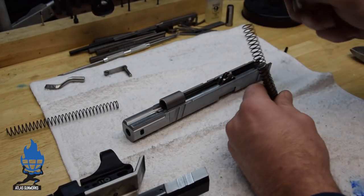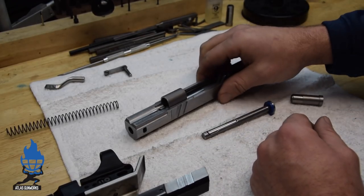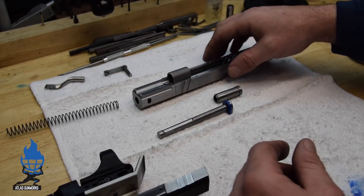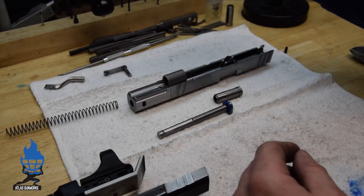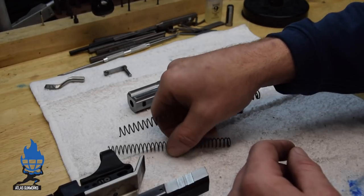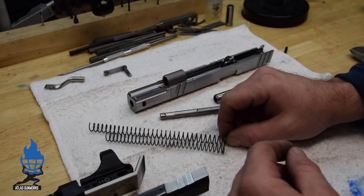On a stroked gun like this, you're always pretty much going to have to cut a spring. On a limited gun, or a gun that's not stroked, might you have to cut a spring? Yes. Different manufacturers of springs — we tend to like Wolf Springs today because they tend to be the right length out of the box for an un-stroked gun.